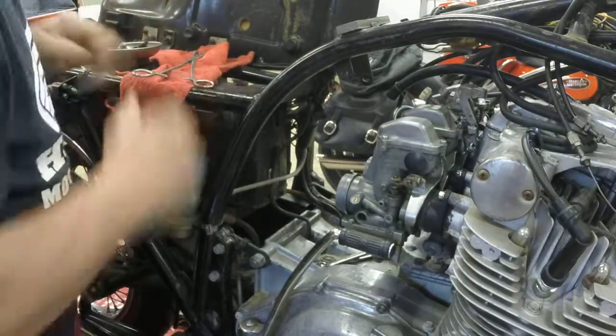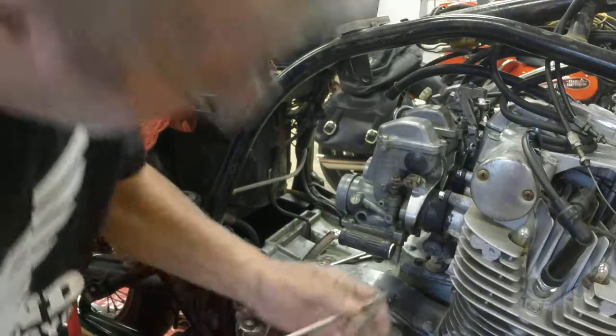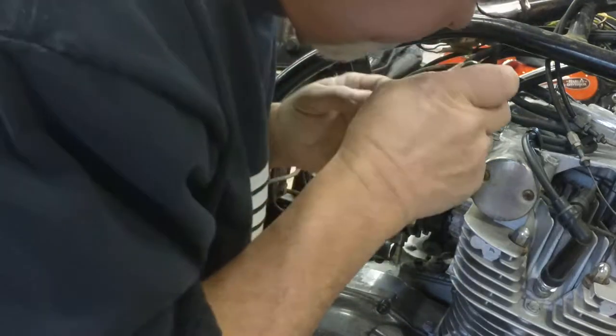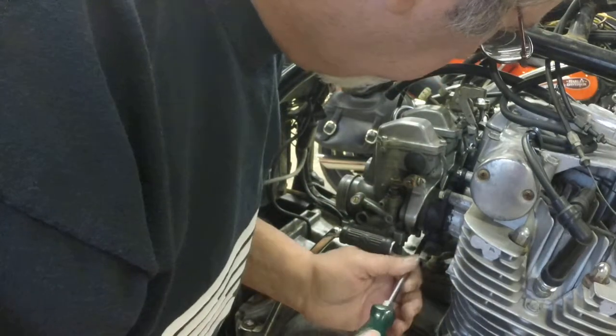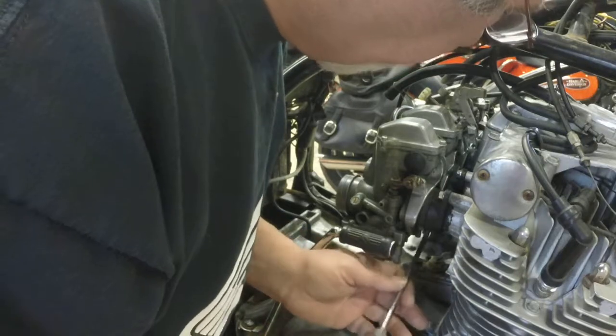Doing this real time — I don't know, two, three minutes, something like that. Probably another two minutes to loosen the band clamps on the airbox. Pulling and loosening the screws four or five turns on the intake manifolds — on the intake manifold or insulator caps.